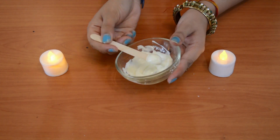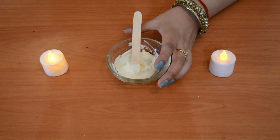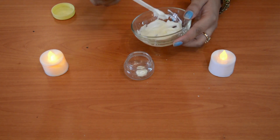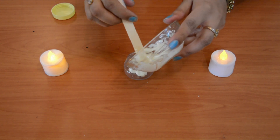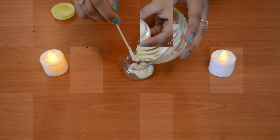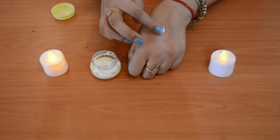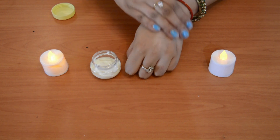I have mixed it well. This cream is suitable for every skin type. If your skin is very dry, you can use more olive oil. Now the cream is perfectly ready. It is very good for your skin — when you put it on, your skin will shine instantly.